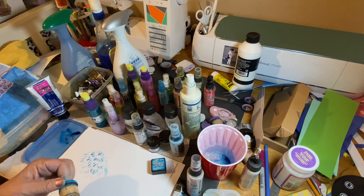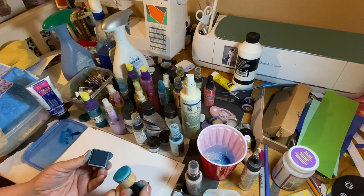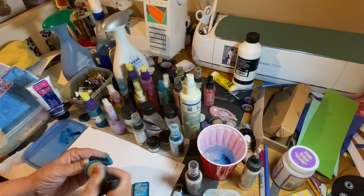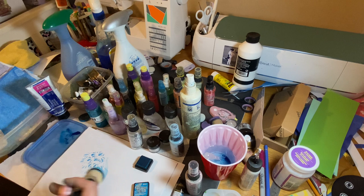Now I'm removing this pad and putting on this one — and this is the problem I have with Tim Holtz. Excuse the blue fingers; I dyed papers all day today. I just bought this not too long ago and it's already dry. That's what made me have to find this alternative, and it's still not doing a good job.